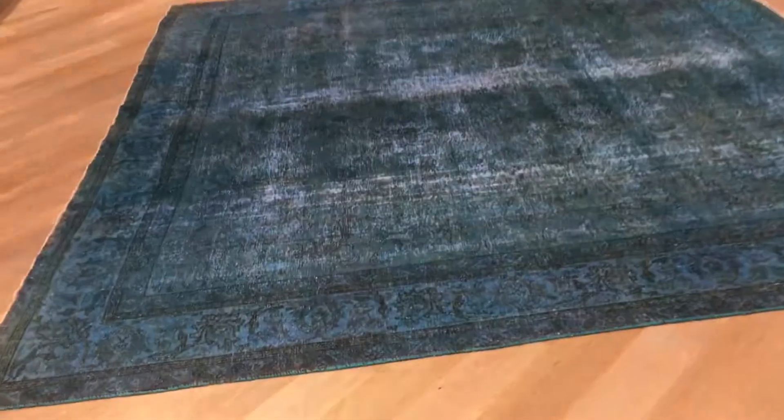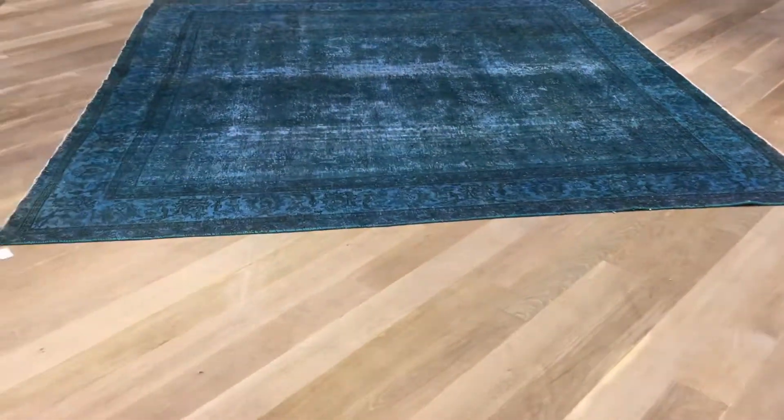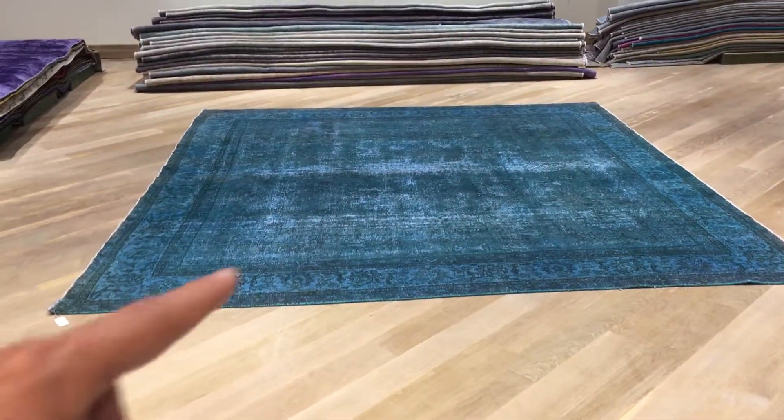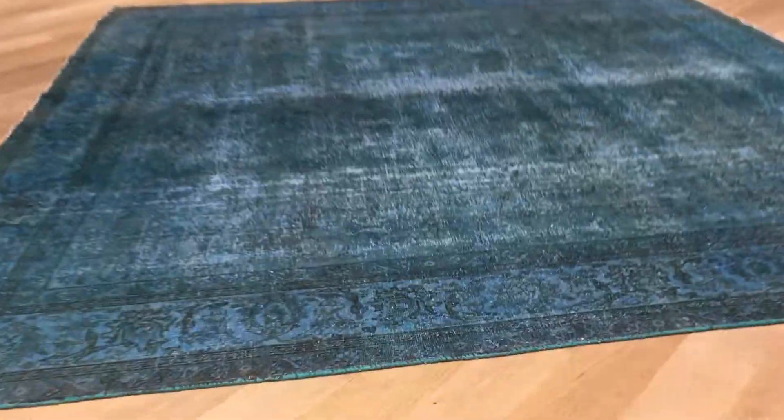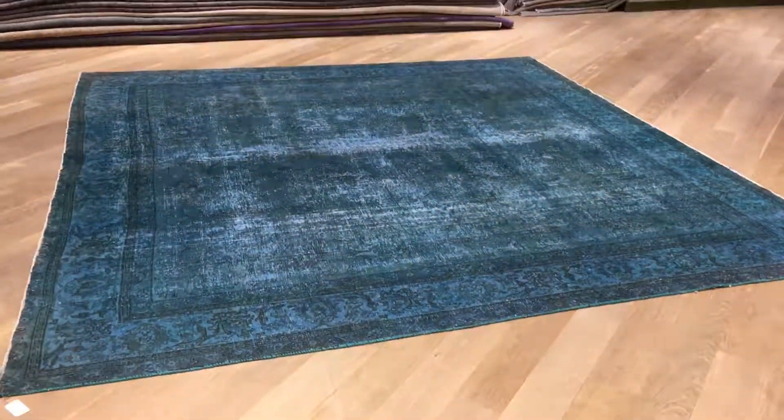Handmade carpets are never straight — they always vary quite a bit, and even on our floor it doesn't show at all. Most importantly, the blue you see in the video is not accurate. This carpet reacts to blue light; it's much more closer to what I'm showing you inside the carpet from here. If you have any further questions, feel free to contact us. Thank you.